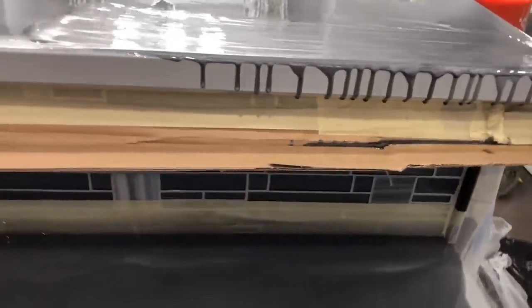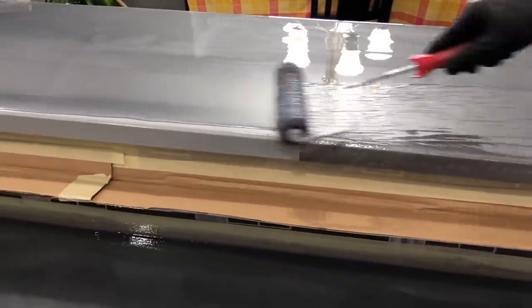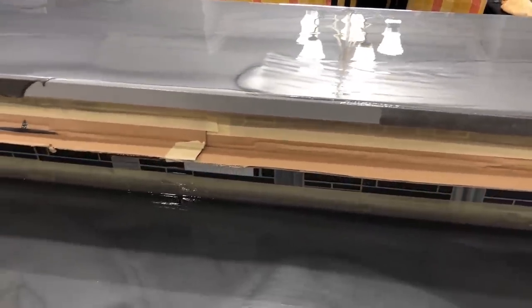You can see our catch base in here so we don't get drips on the lower countertop, because it will start dripping once I hit these edges.